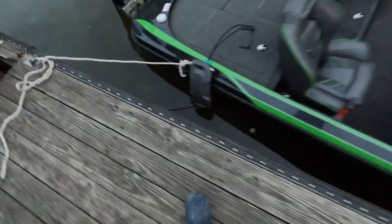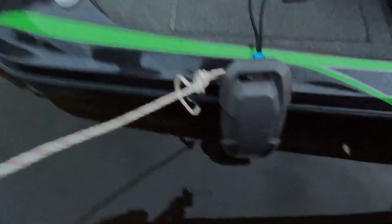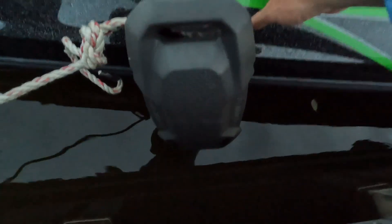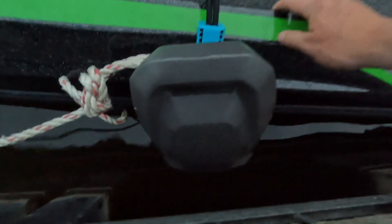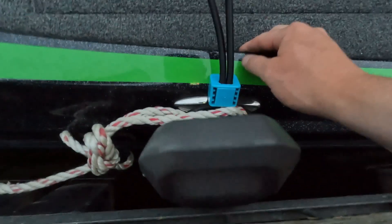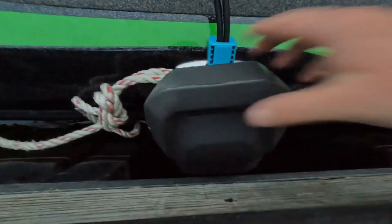Same thing with this one — you can really see it well down here. The gunnel fender protects the top of the fiberglass. The foam is real firm.